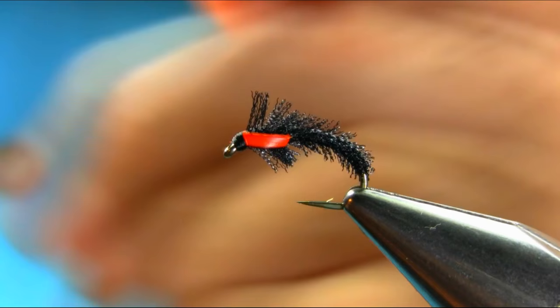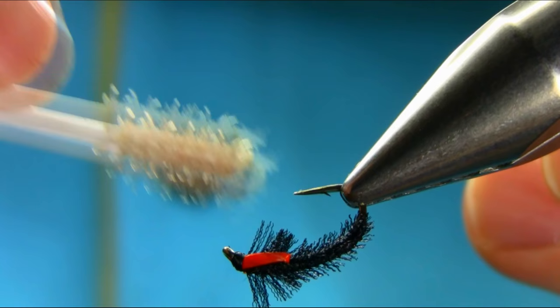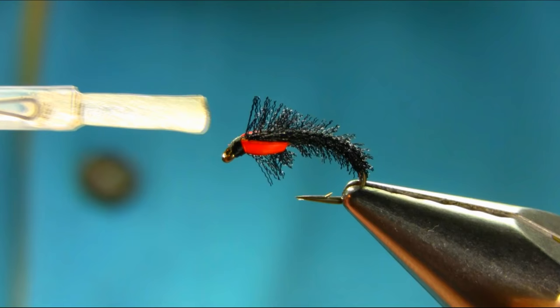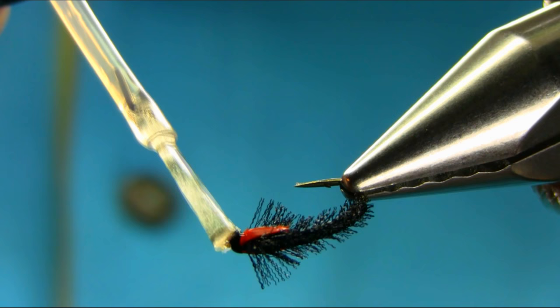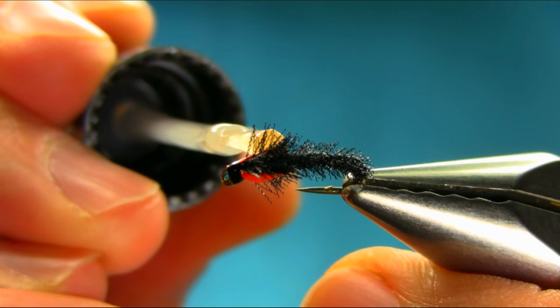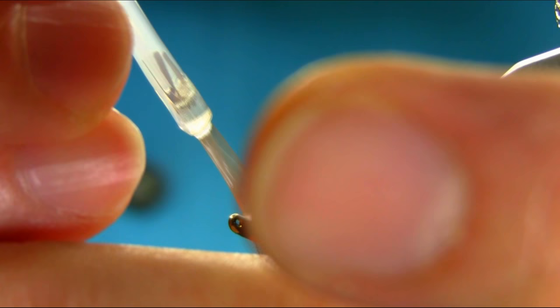Now just release some of these fibers that got trapped earlier. Then add some varnish on. Also, because the varnish cheeks are not a very strong material, I'm going to add a bit on the cheeks as well. Take your time and don't worry if you get some on the fiber — it will wash off.